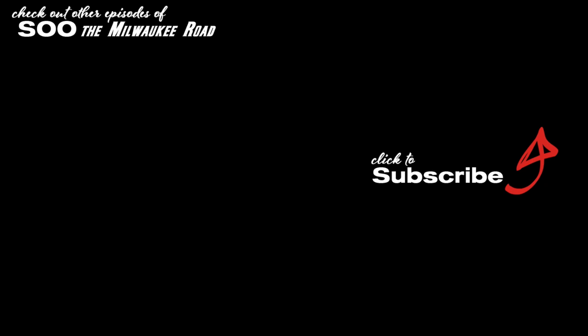Be sure and hit the like button. You can click here to subscribe. You can also check out other episodes of Soothe Milwaukee Road as well as take the tour of the GN in 1970.